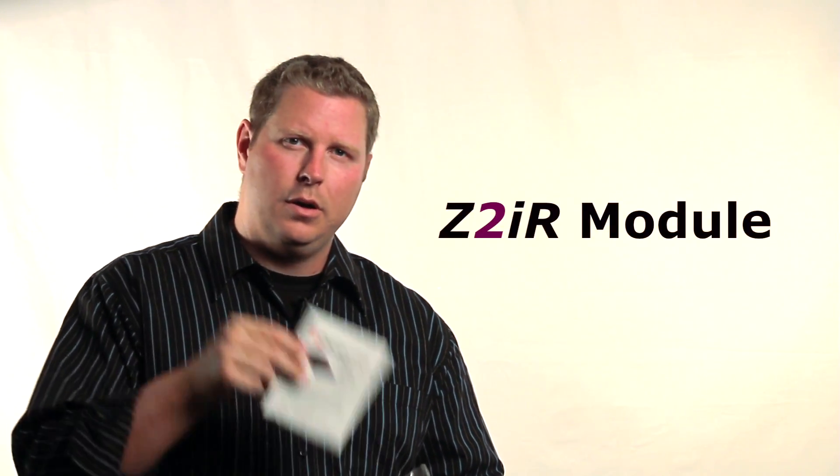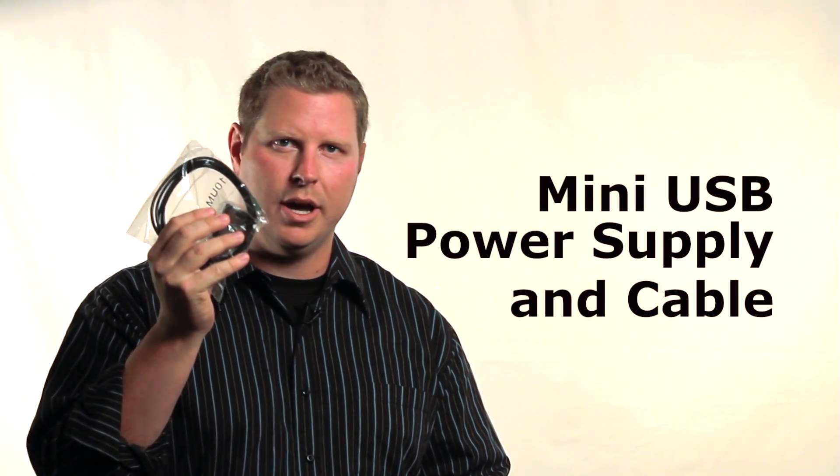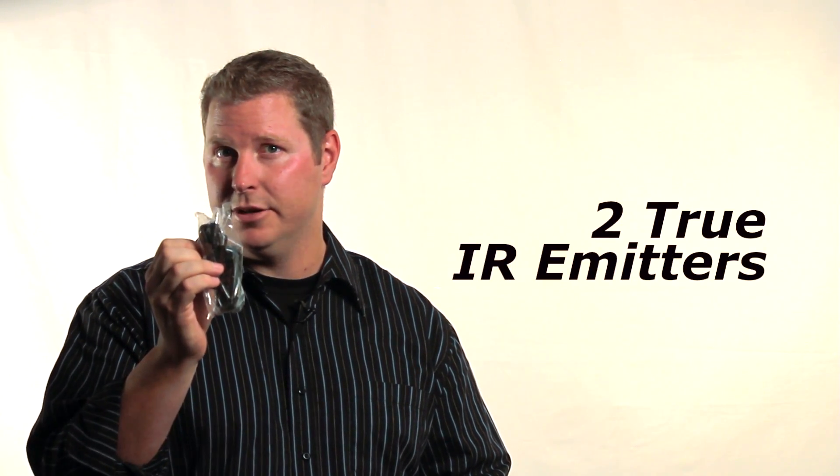Inside the Z2IR package you'll find the Z2IR module, the quick start guide, a 110 to 220 volt mini USB power supply and cable, and two true — and yes, that means they're invisible — IR emitters. These non-flashing emitters are marked with red labels. If you want to use Control 4's red flashing IR emitters, they'll work just fine as well.